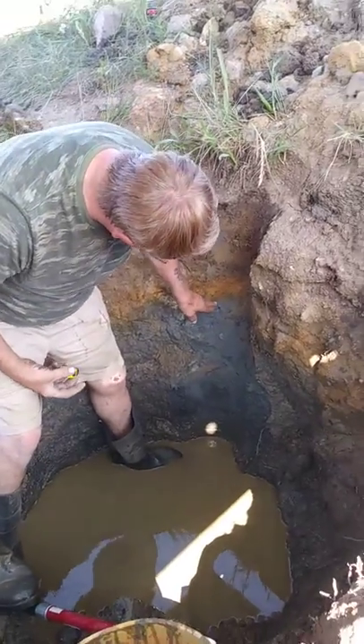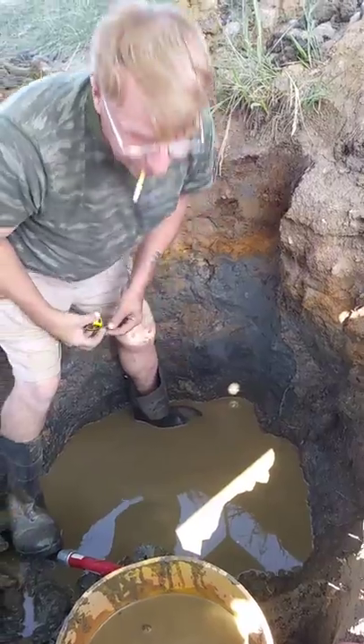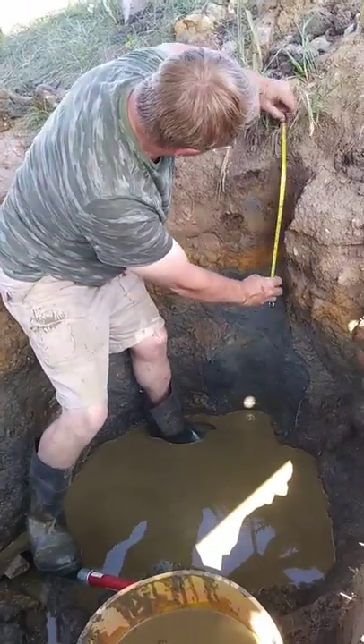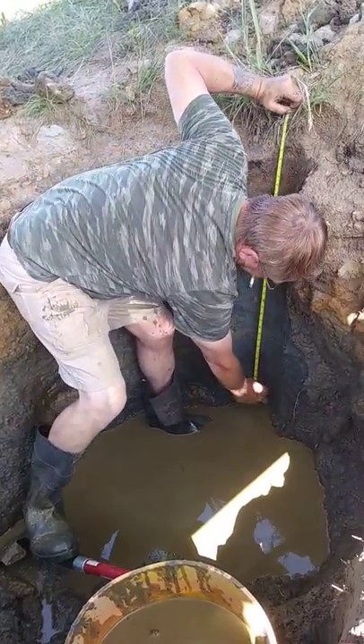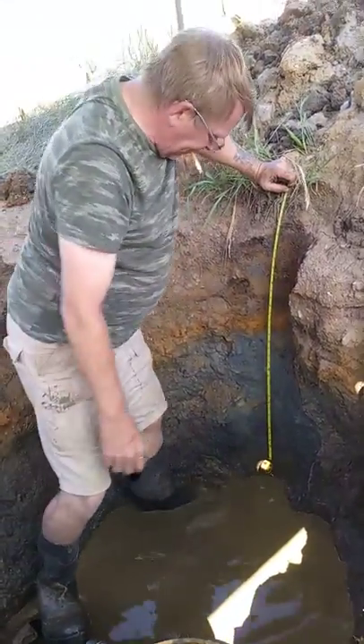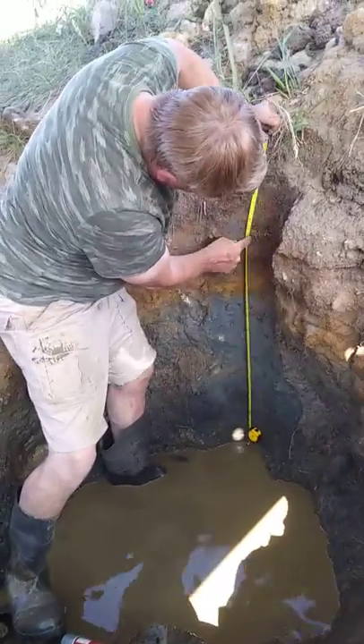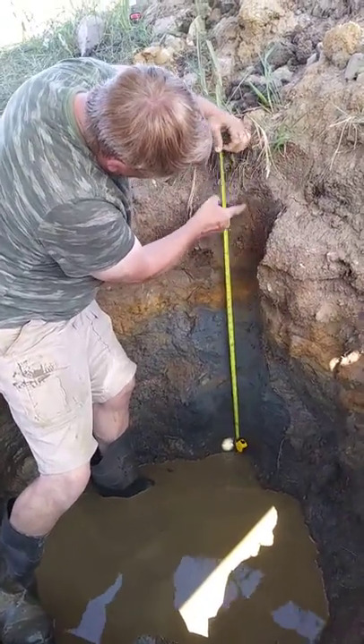That's the topsoil, and there's an orange layer, and there's a gray layer, and a black layer. So, right about 12 inches down, this is all topsoil.